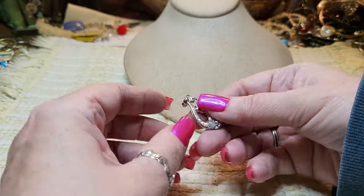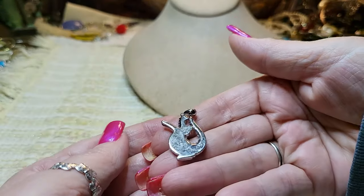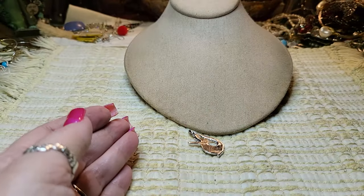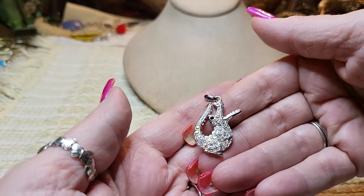There's no name on it. I wonder if it's stainless — nope, it picks up. Super cute though!